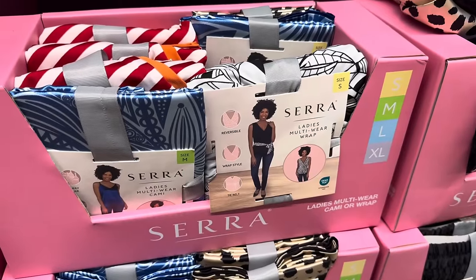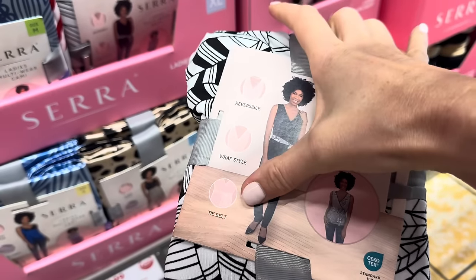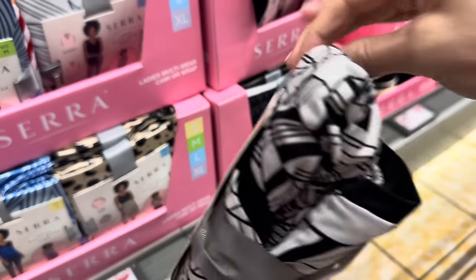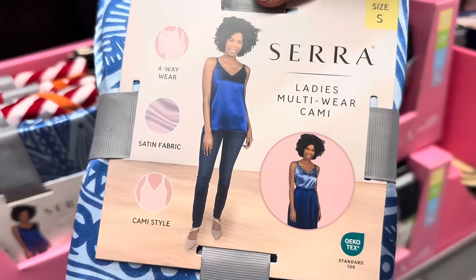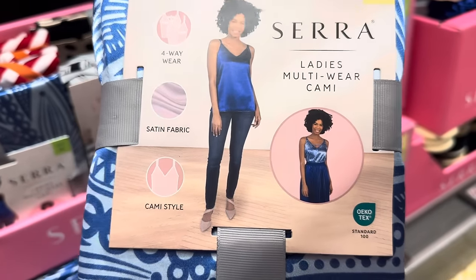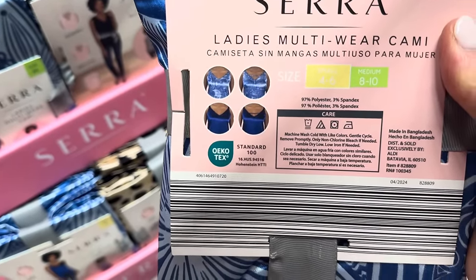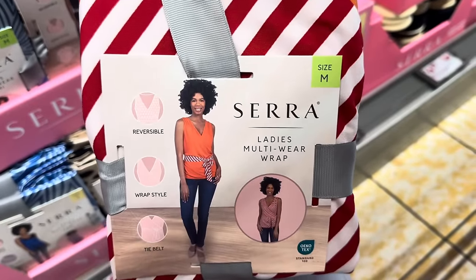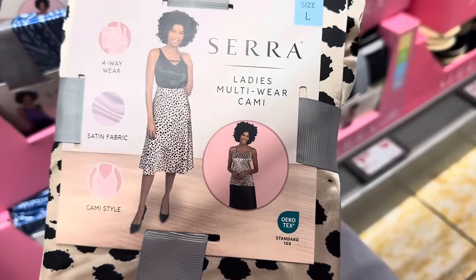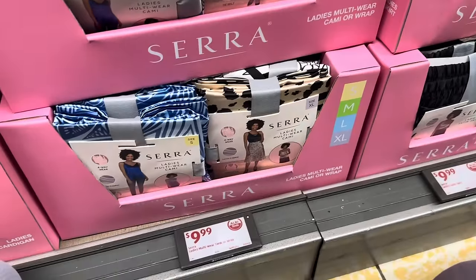We have the multi-wear cami or wrap. Ladies multi-wear wrap — reversible, wrap style, tie belt. It looks like it's black and white on one side, black on the other. It's like the shirt's a convertible. Sizes small all the way up to extra large. This is the multi-wear cami — four-way wear, satin fabric, cami style. You can wear it inside out, front back, front side in. Makes it easy if you're going on vacation — you can pack less. We also have orange and red and white, and one in cheetah print. $9.99.